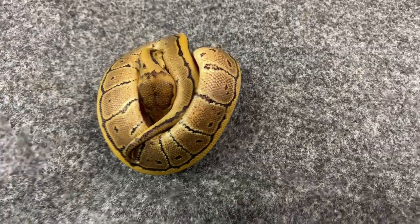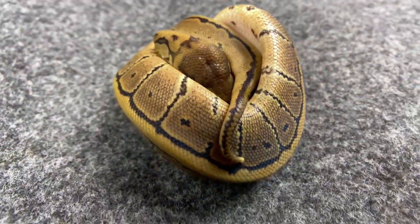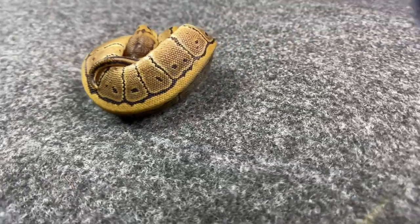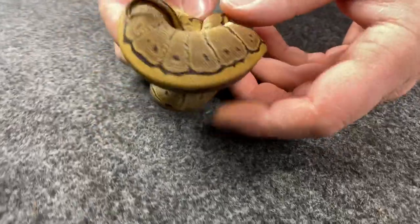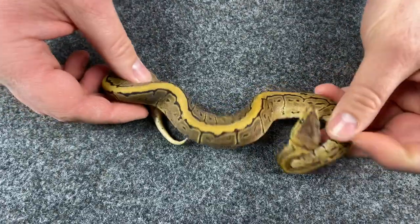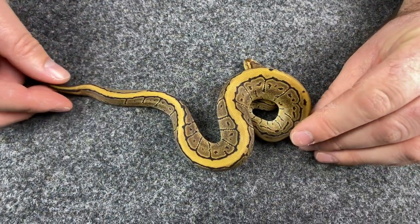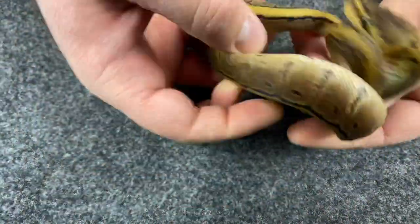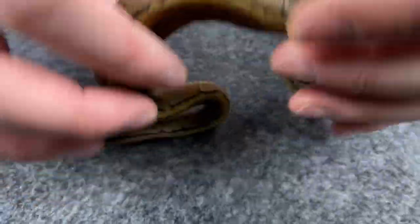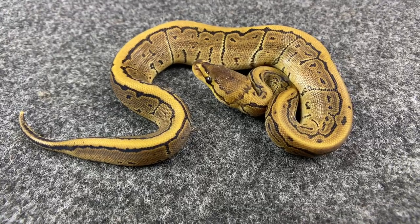First one — this is a pinstripe double het albino pied. This is a female. Once she's got enough meals in her she will be available. We're not going to hold her back. She's just that classic pinstripe, totally solid on top. Yeah, she looks good. Pretty clean belly, little speckling down the side. Nice and bright. Again, this is a pinstripe double het albino.